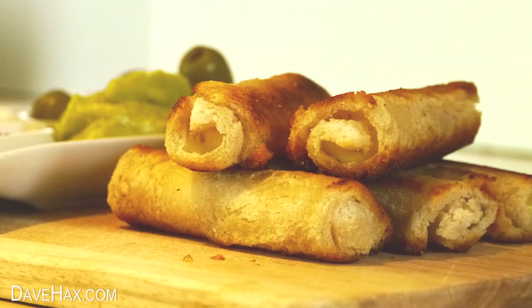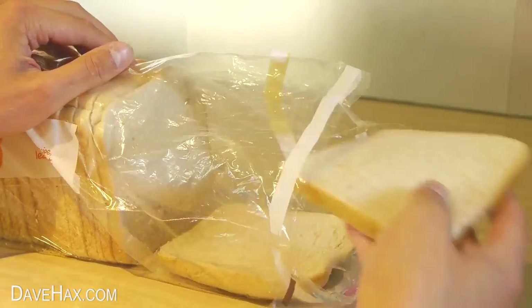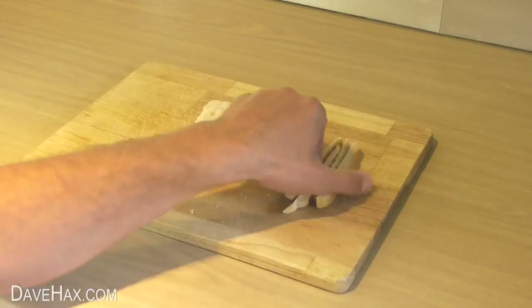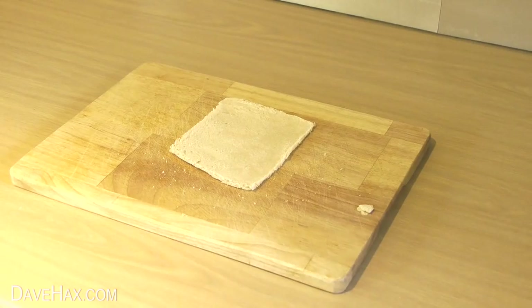Today I'm going to show you how to make really simple cheese toasty dippers. Start by taking a piece of bread, put it onto a chopping board and cut off the crusts. Then take a rolling pin and roll it out nice and thin. It should look like this.